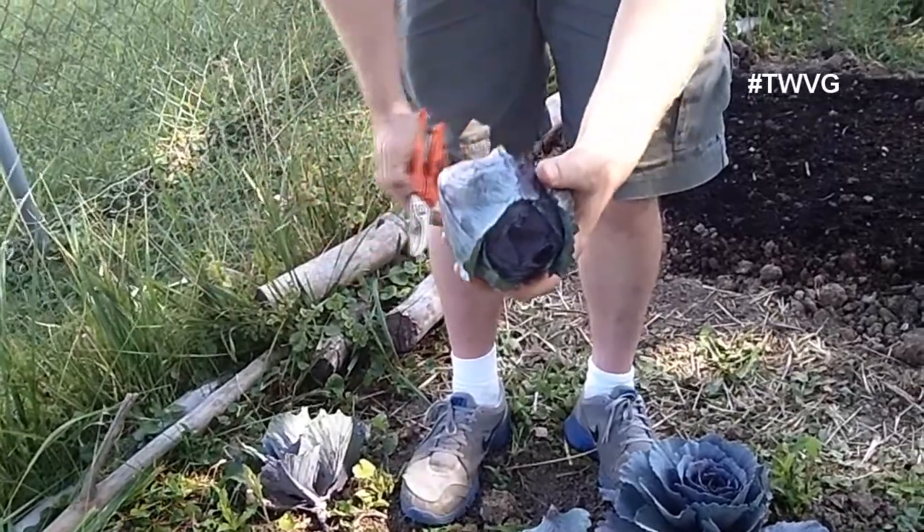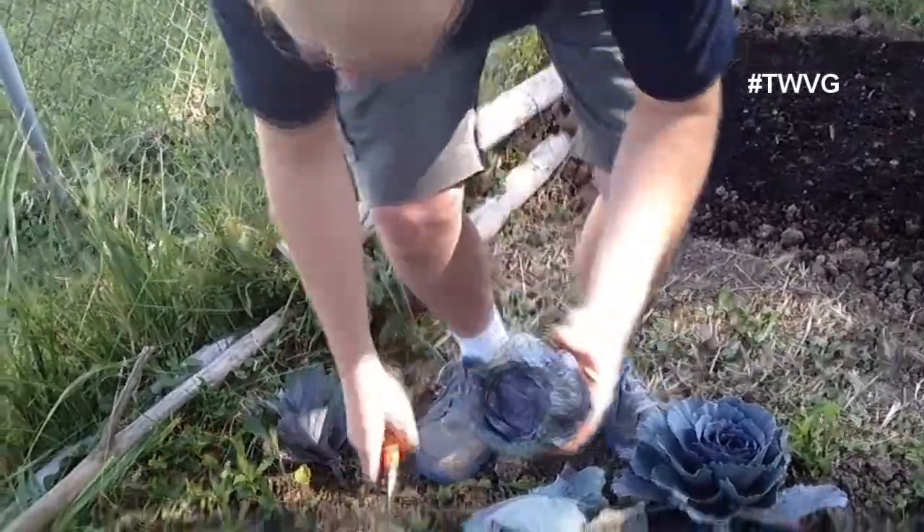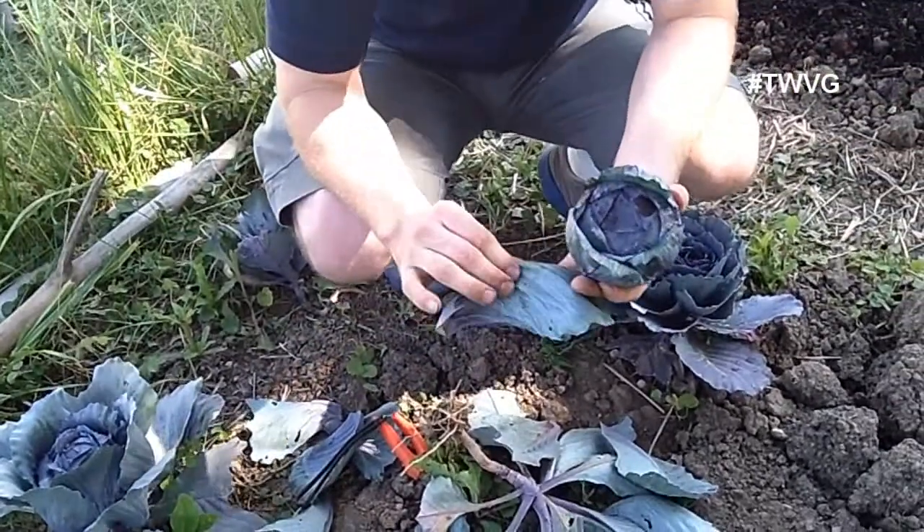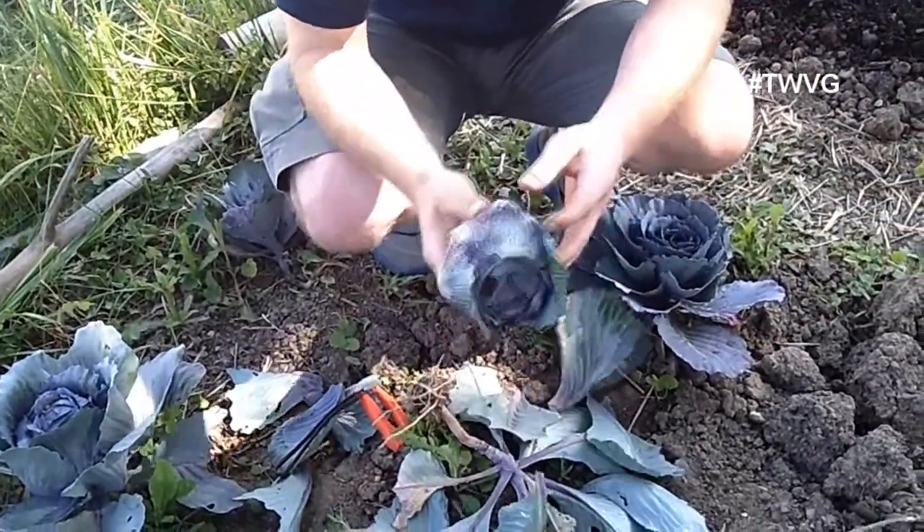You can turn it into coleslaw. There are many different recipes you can use cabbage for, and the rest of the outer leaves you can use for a wrap, or based on how tough they may appear, you can throw them in the compost pile.